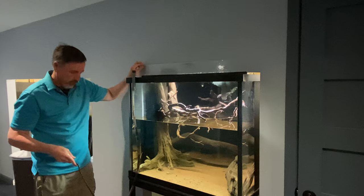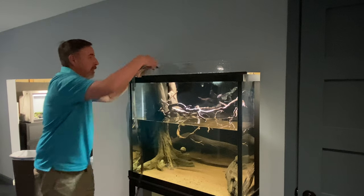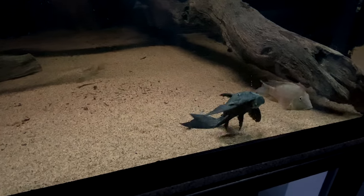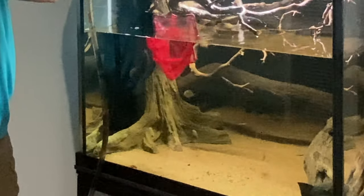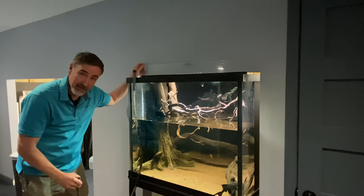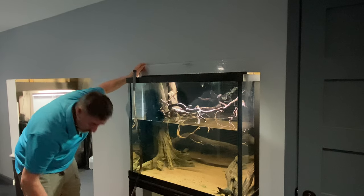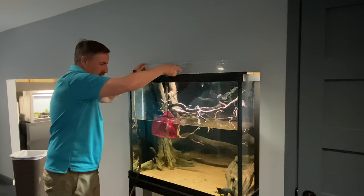All right, here we go. First in is going to be Frank. Welcome to your new home, Frank — go clean up that wood. Next will be the chocolate cichlid. I wonder if we'll ever see him again — they like dark places; he may go up against that back wall and be lucky to ever see him. Here comes the male geophagus. It'll be interesting to see what happens when he gets in here with these geophagus neva — he's so much bigger than they are.